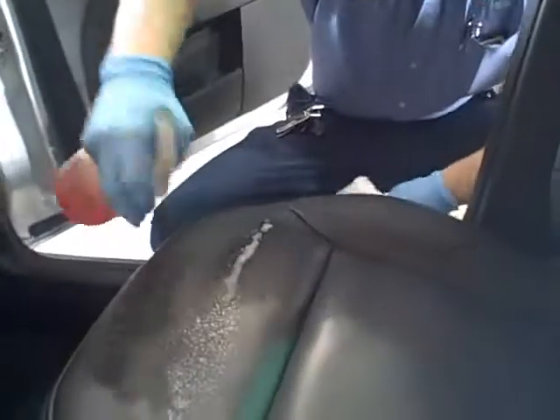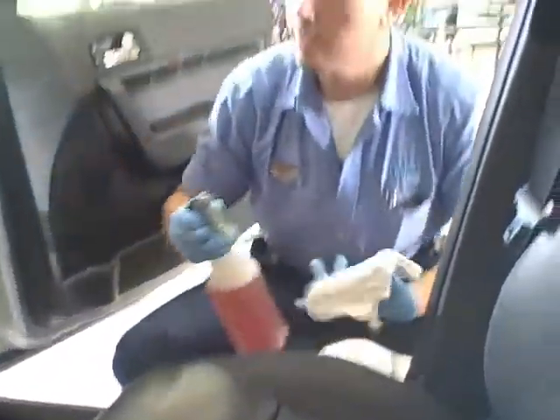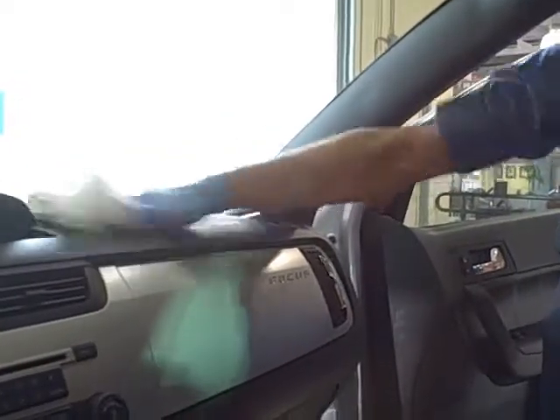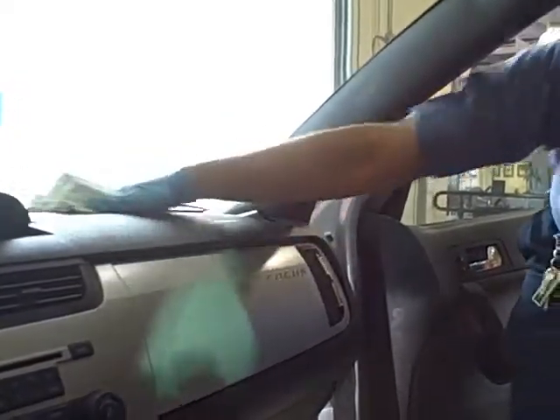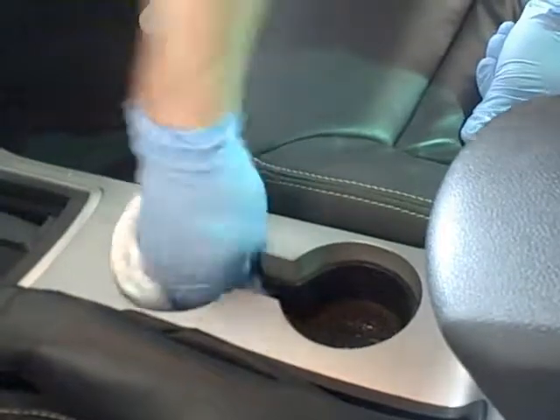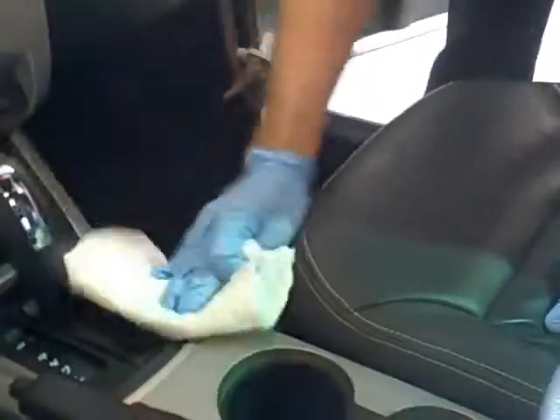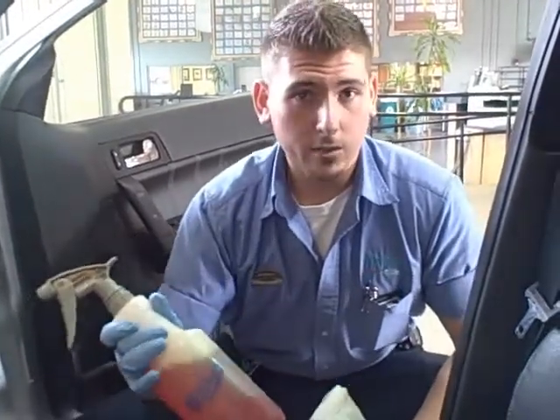What you do is you spray it on and you wipe it off. Flip the rag over and make sure it's completely dry when done wiping. Wipes off nice and clean. Make sure you get in the cracks and the crevices. You can find this at any of your local retailer stores.